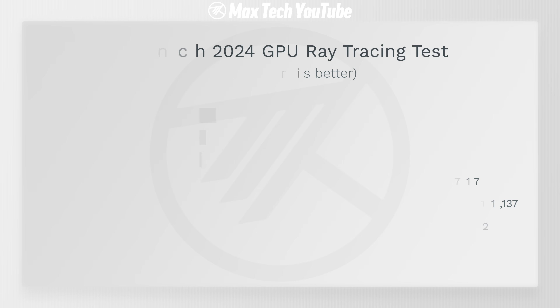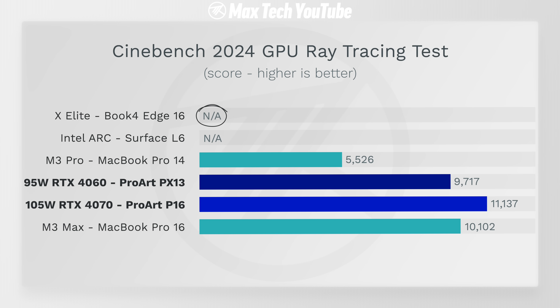We then tested Cinebench 2024's GPU test, which also tests ray tracing. It doesn't run on the X Elite since that chip doesn't support ray tracing software right now. The PX13 is almost twice as fast as the M3 Pro — using its built-in RTX 4060. And the ProArt P16 with the RTX 4070 is actually faster than the M3 Max, which is much more expensive — an incredible score of over 11,000.